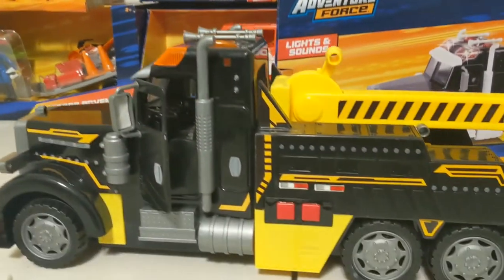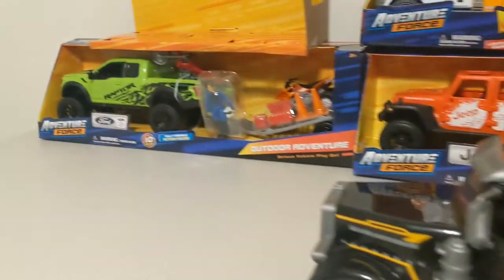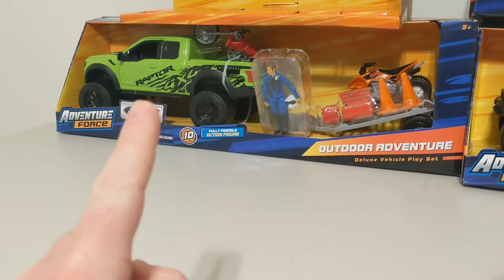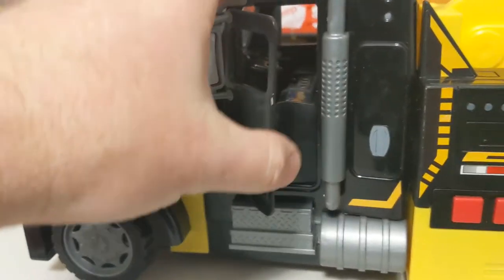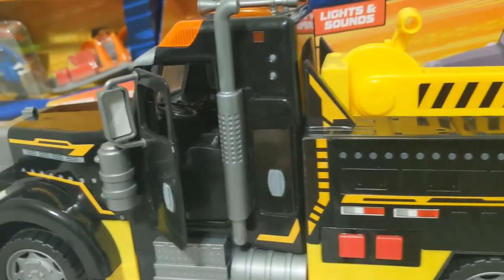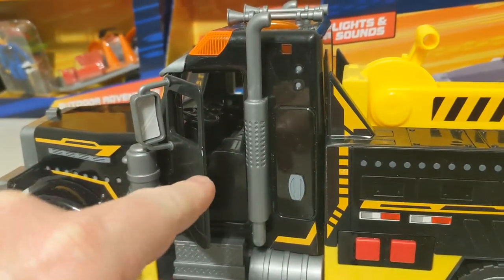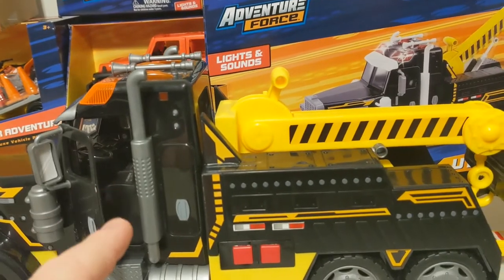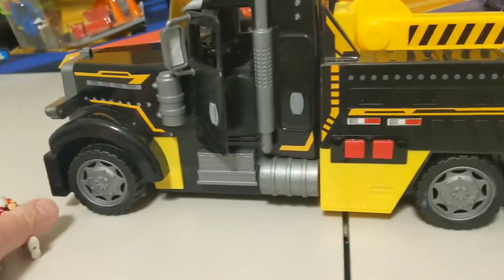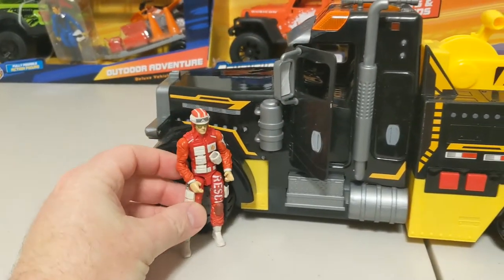These are the three trucks I showed you in a previous video. I didn't have any action figures in my pocket when I went to the store, but it's the right scale — same company. With the other vehicles I showed you, the guys definitely fit inside. These didn't come with action figures, and I think it's because of how they molded the seat. Once I take this apart, I'm going to cut the seat out, cut back into the cab, and move the seat back so I can glue the seats back in and have the action figures fit inside.